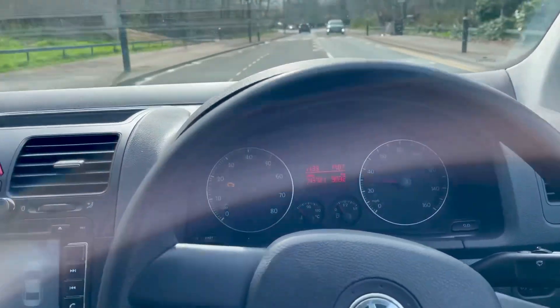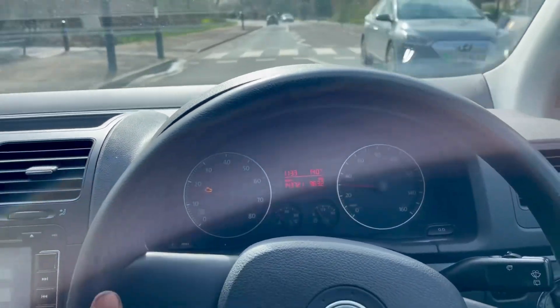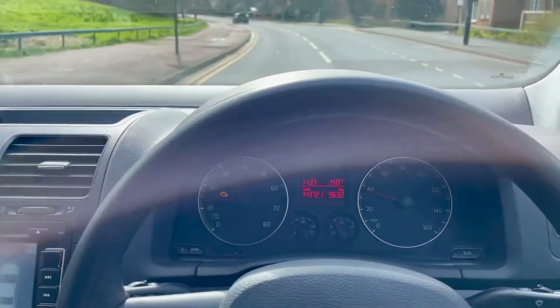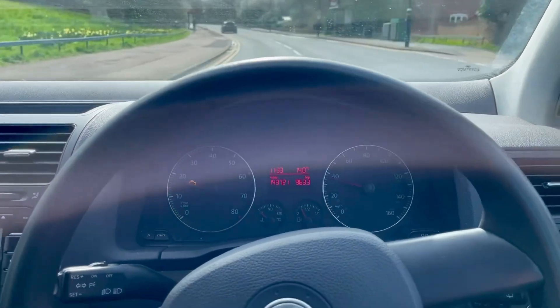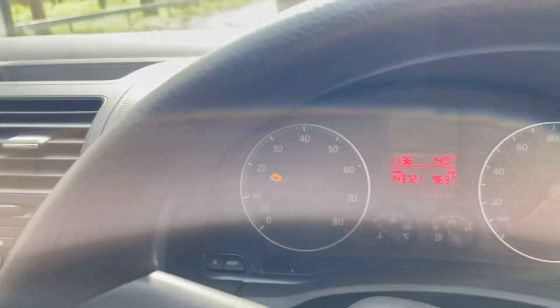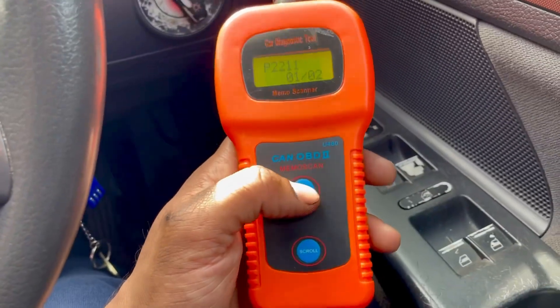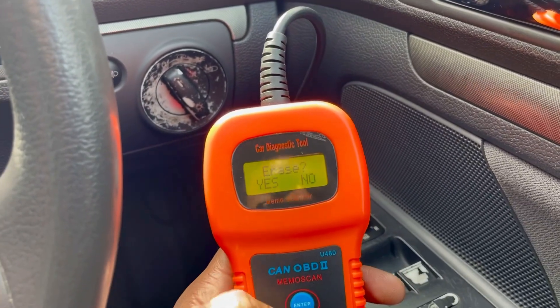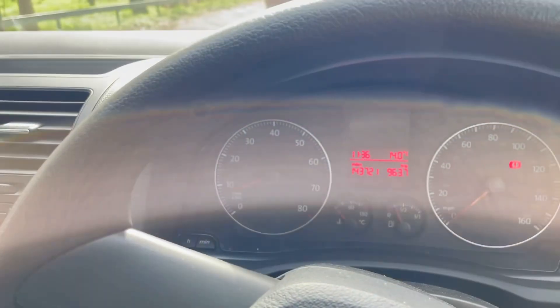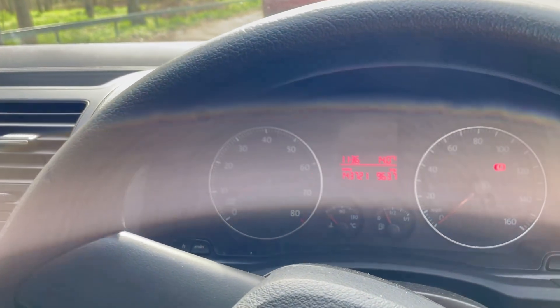I've been driving around for about five minutes. Power is definitely back — no more limp mode. Seems like it's a successful job. Alhamdulillah. I'm going to go ahead and delete the fault code right now. Erase — yes. Erase done. I'm going to drive it around now and see if that light comes back.